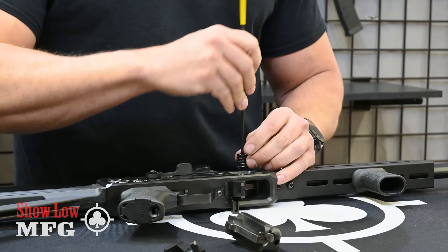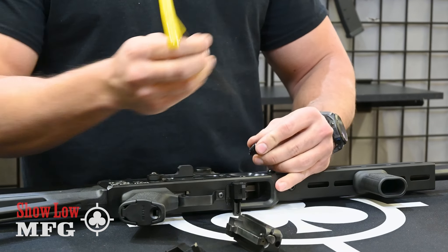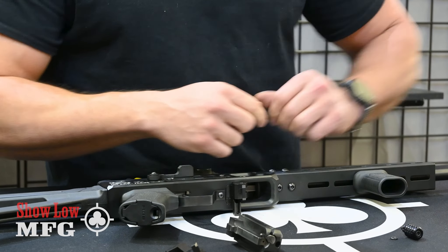First, make sure your firearm is clear and safe. Then go ahead and remove your charging handle on your bolt system. There's a lock washer, so be sure that you don't lose that little lock washer — set that aside.